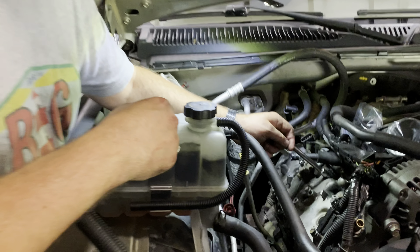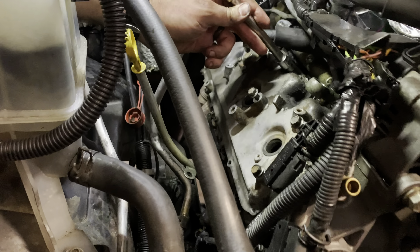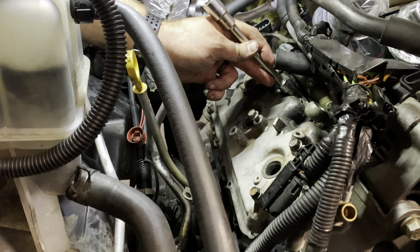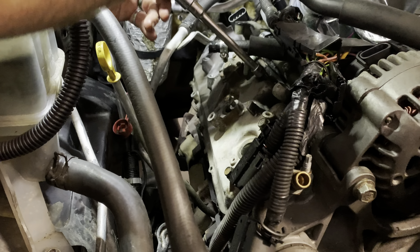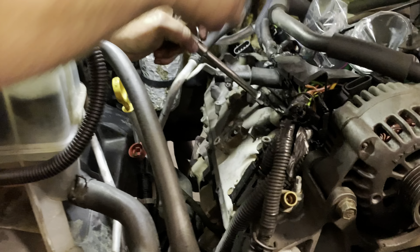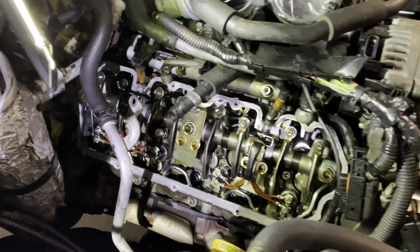We're down to the valve covers. On these, they're 5mm allen head. You want to get these in there and make sure there's no crud in them, then make sure they tap directly in there. Tapping helps you break them loose a little bit, and it also makes sure you're completely seated down in there so that you don't strip these out. Then they just come right out.